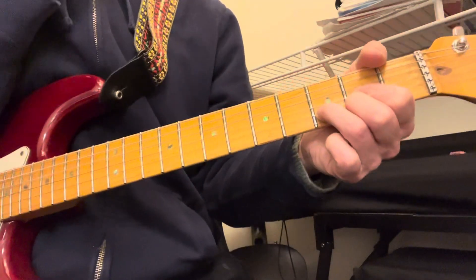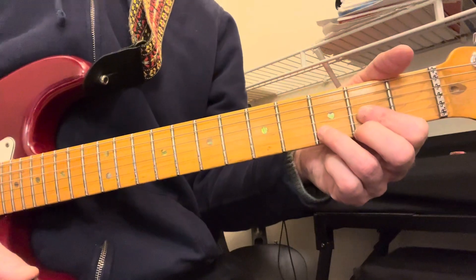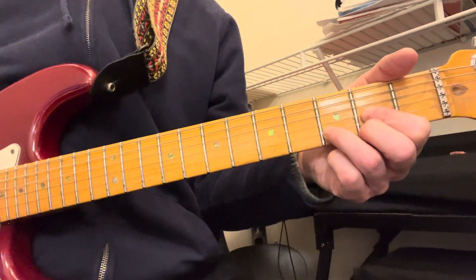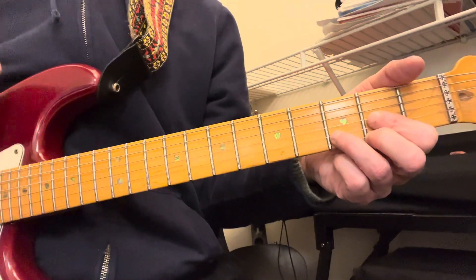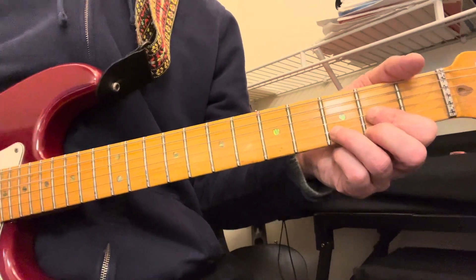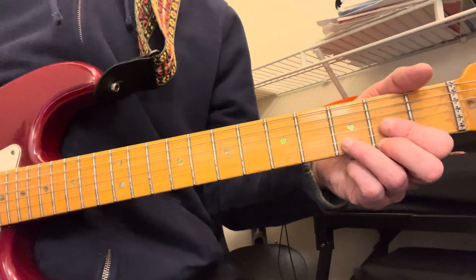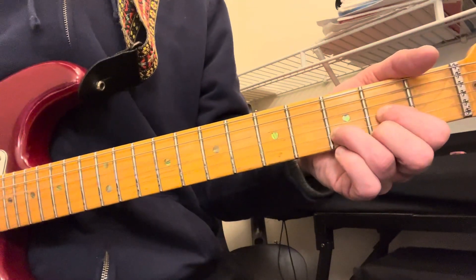There are two different ways to play it — it's tabbed out where you can hear some higher notes, but this way is easier. There are two different versions, actually never mind about that. I sent you a picture of these chords so you don't have to look at two websites.